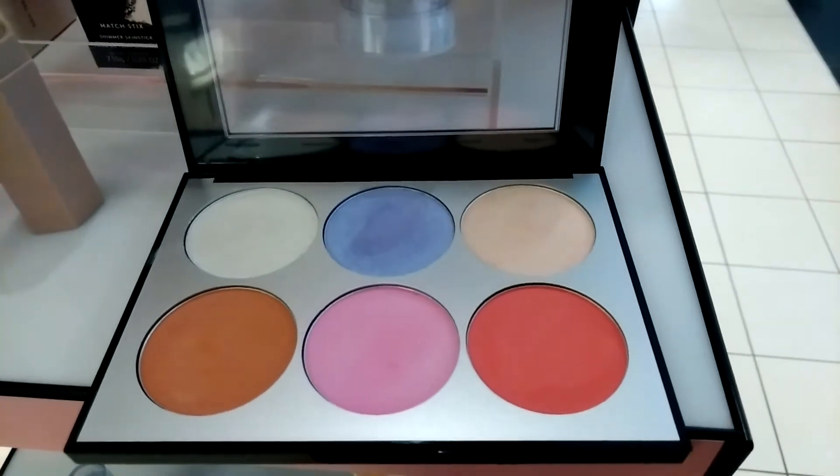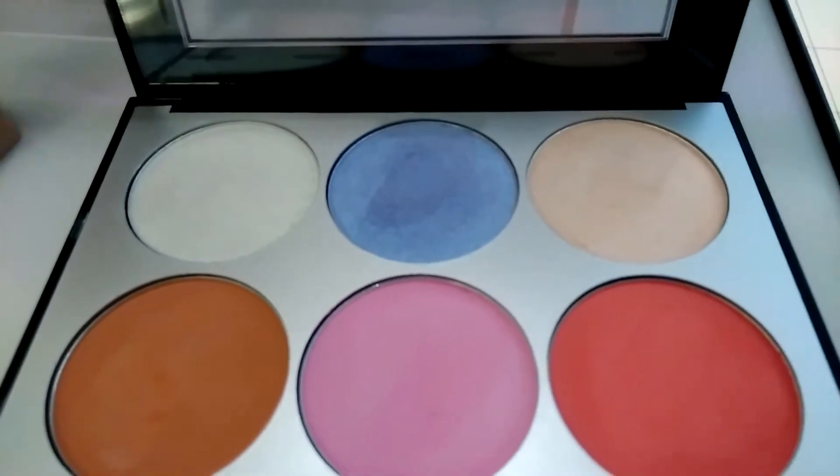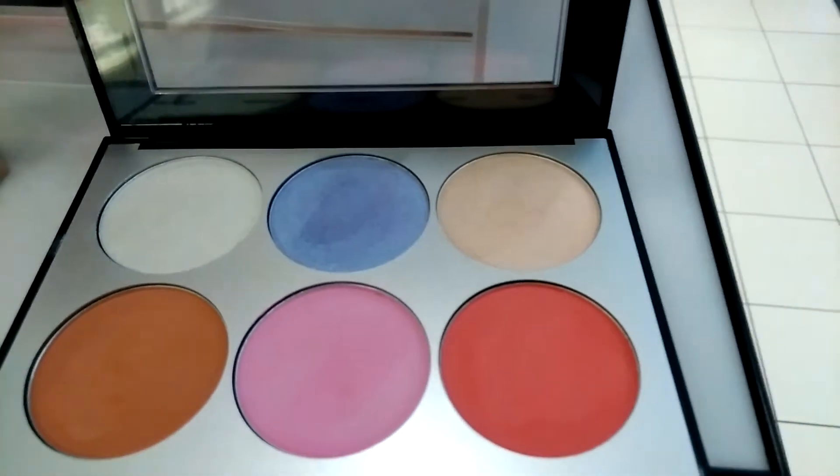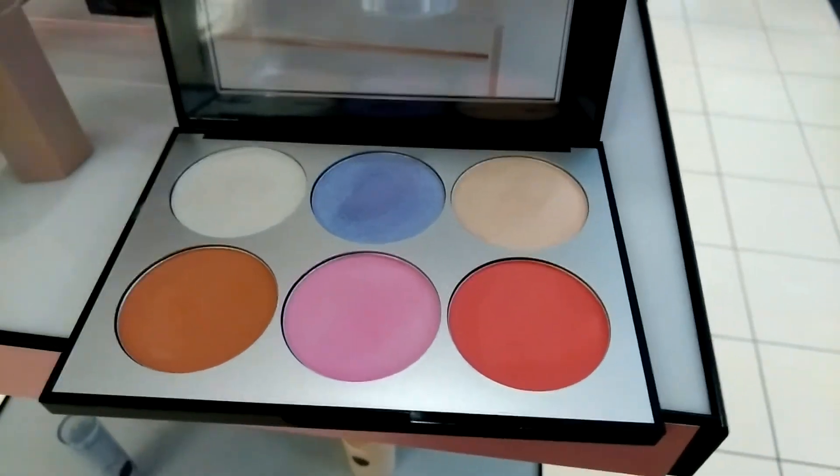This is Sephora's new holographic face palette. Is it not gorgeous? It looks like it's got a white, a blue, a peach, and then three highly pigmented blush tones.